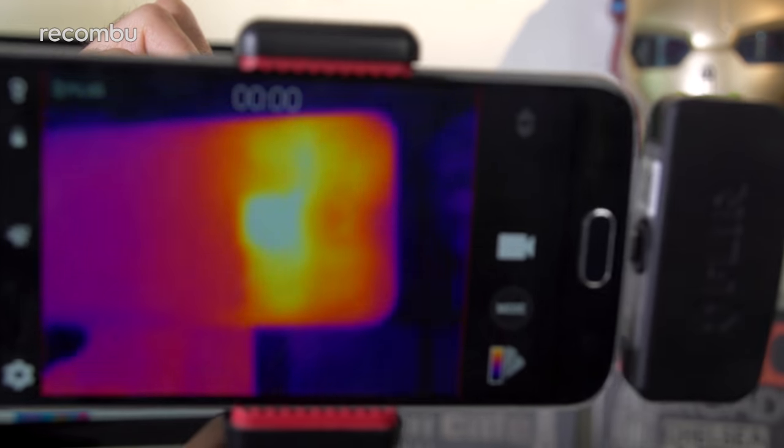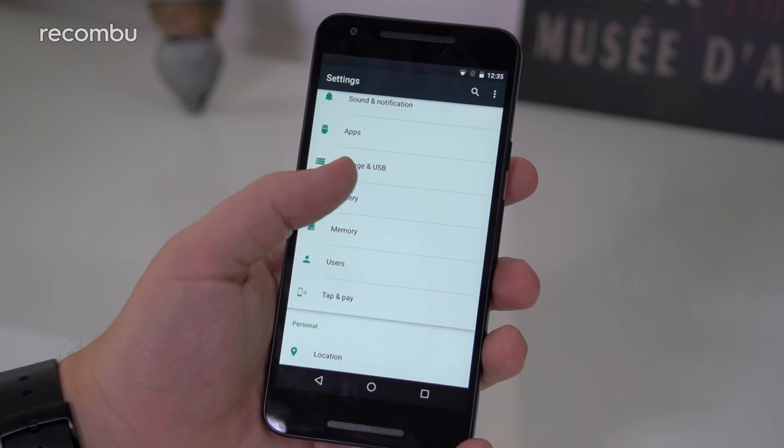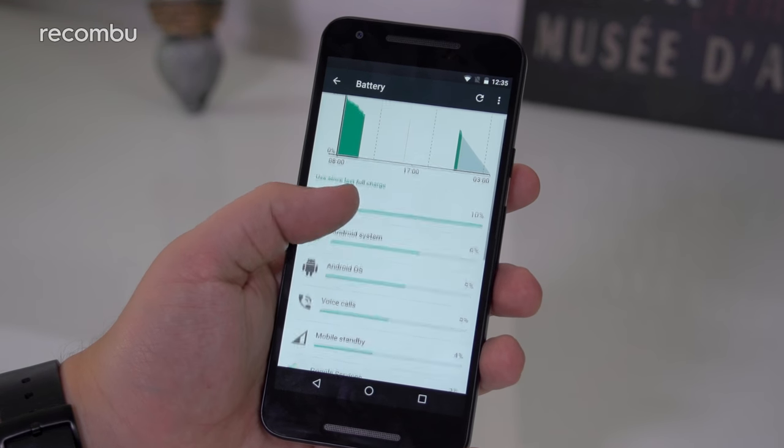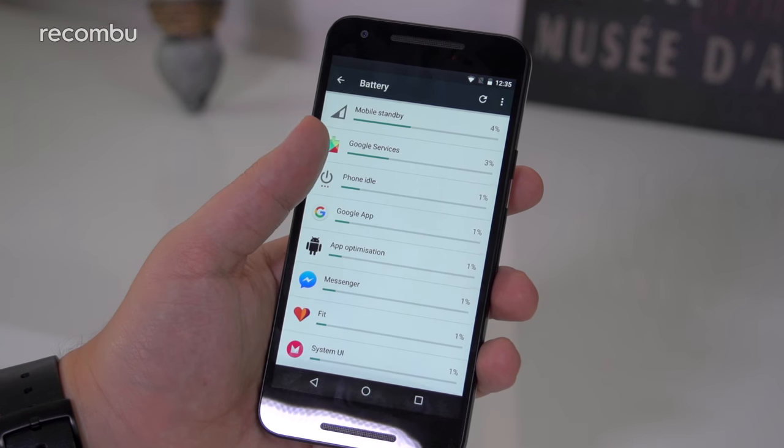The Nexus 5X does get a little toasty at times too, especially when using the camera. It may not reach liquid-hot magma levels, but sometimes it can be a wee bit unsettling. As for battery life, the Nexus 5X will just about make it through a full 24 hours these days, as long as you don't hammer it. But if you're constantly whipping out the phone to take snaps, then it will definitely die a lot sooner.